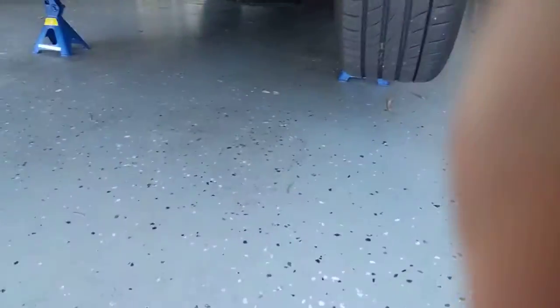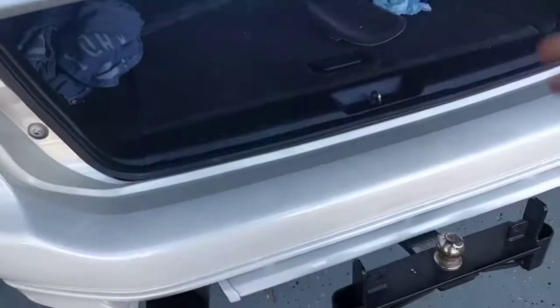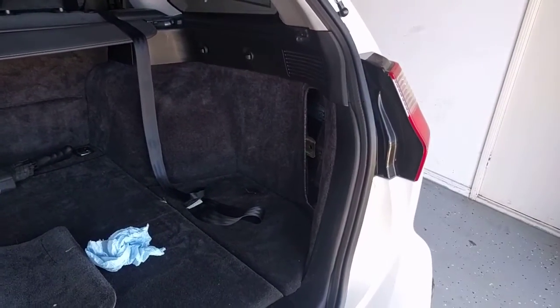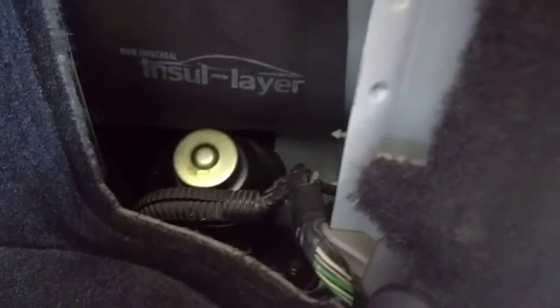So let's have a look where that reservoir of fluid is. There is the reservoir for the AYC pump. Like I said, same kind of fluid, but not shared by the internals of the AYC diff.